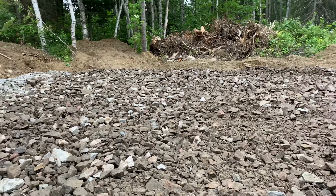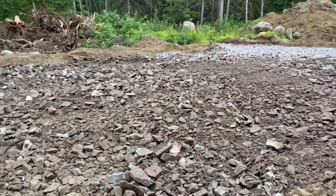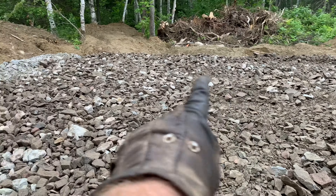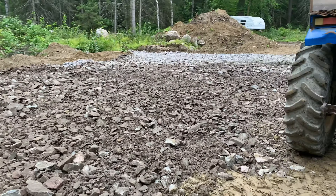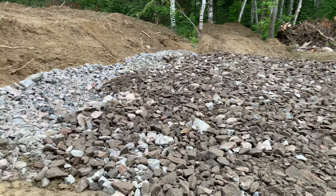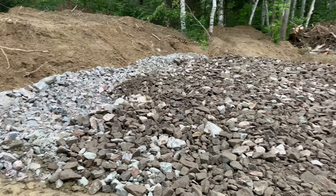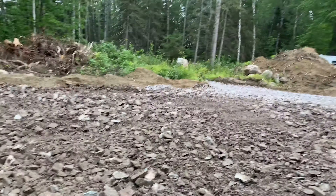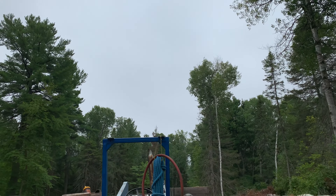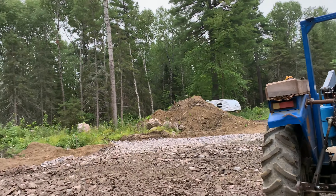So this is a lot more level now. We've got the two loads all level. There's a bit of a hump in here and it seems a little low over here. I could spend some time and push this over here, but we need to get the transit level out. It's so dark and grey out here — I think it's going to start to rain. It wasn't supposed to, but...